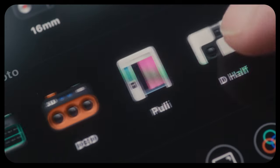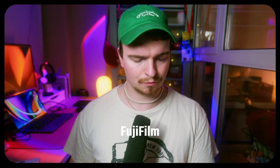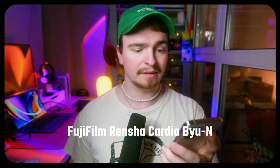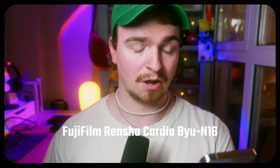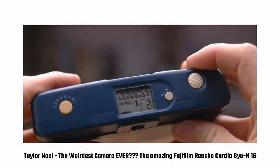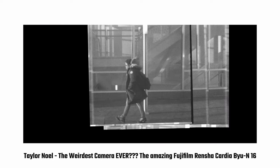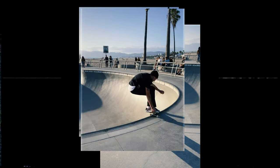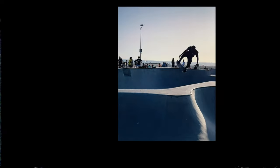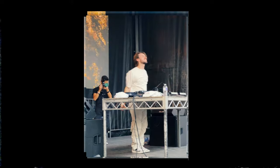all the way to these very specialty style cameras that give really interesting results. One of my personal favorites is the golf mode, which is based on the FUJIFILM RENCHA CARDEA. It's based on an actual camera that came out in 1995 that was designed to study your golf swing by taking 16 photos in rapid succession. The app version does the same thing but produces a kind of video GIF with a really interesting staccatoed effect for the images.